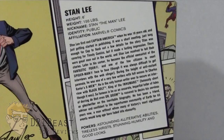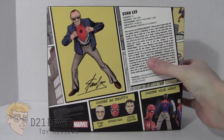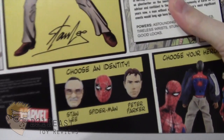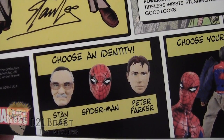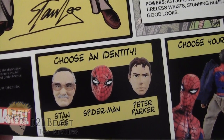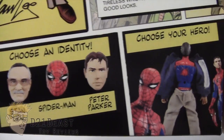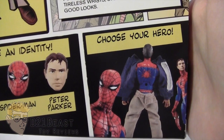You can pause to read more about that. Going down, there's an image of the three different heads that come with this figure: you actually get a Stan Lee head, a Spider-Man head, and a Peter Parker head. So it's great that we get a Peter Parker figure, a Spider-Man figure, and a Stan Lee figure all at the same time. To the right there's an image showing how you can do the changing feature that turns Stan Lee into Spider-Man.